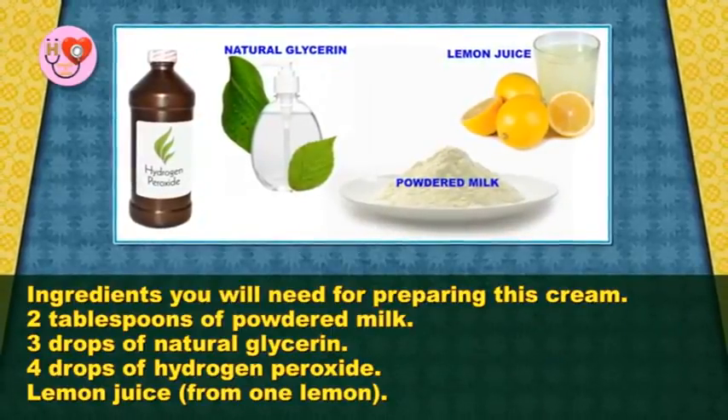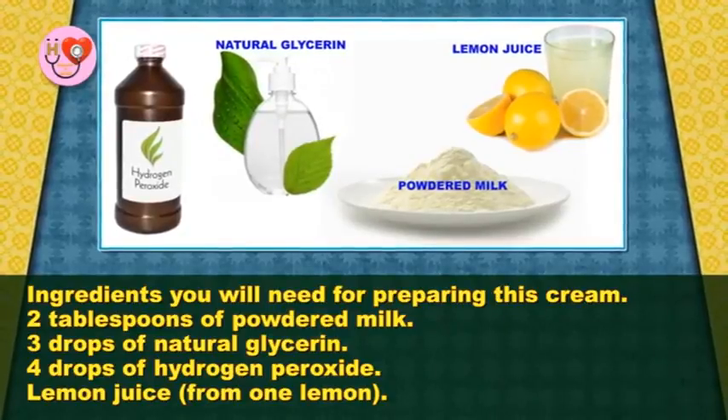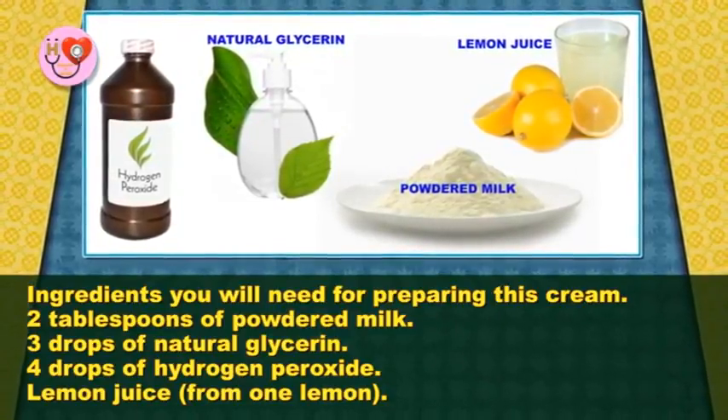Ingredients you will need for preparing this cream: 2 tablespoons of powdered milk, 3 drops of natural glycerin, 4 drops of hydrogen peroxide, and lemon juice from 1 lemon.